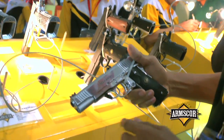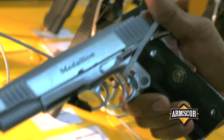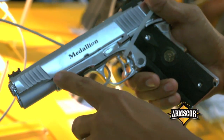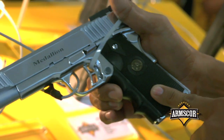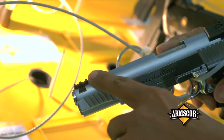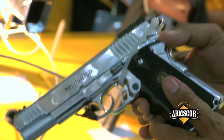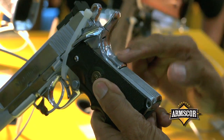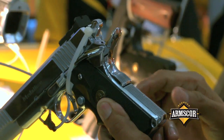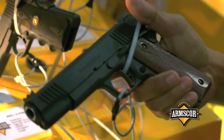Now we go to another variant — we call this the Medallion Tactical. It is a full chrome with a hog grip, a flat top, adjustable rear sight, checkered mainspring housing, checkered beaver tail, and ambidextrous safety.